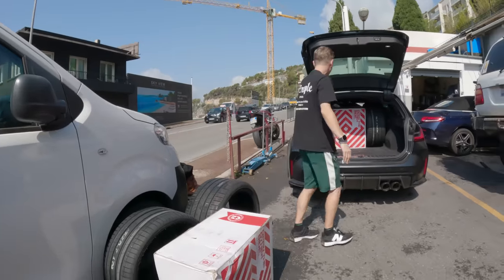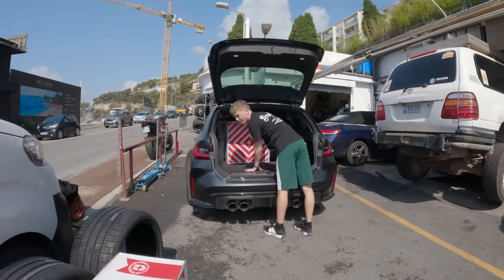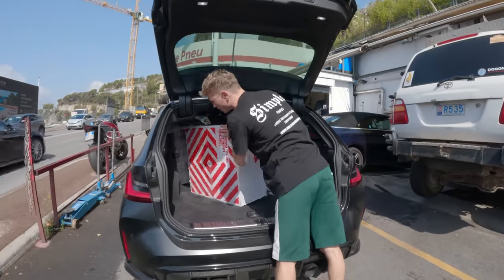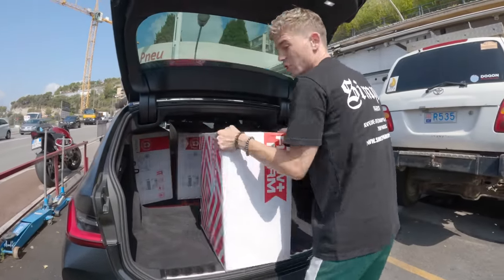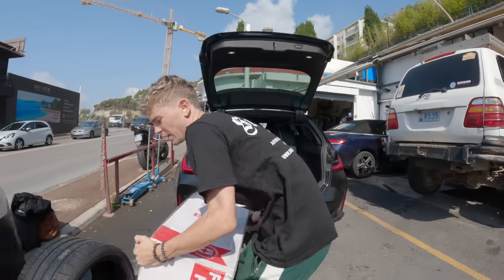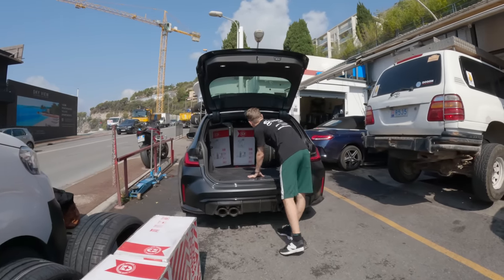Here are the rims — we can start to get these out. HRE wheels. Now they're what they call flow form wheels. I think they're gonna look pretty cool. I haven't actually opened one of these boxes yet even though they arrived a couple weeks ago, but I wanted to see them with you guys in real time for the first time.